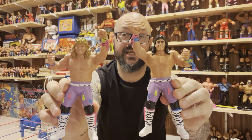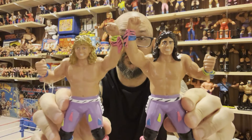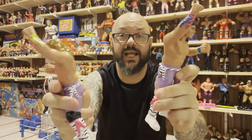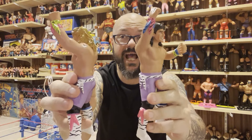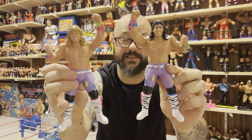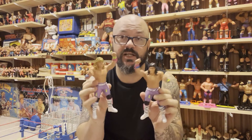The wait is over, folks — now introducing the latest tag team to your LJN roster: Shawn Michaels and Marty Jannetty, the Rockers! Ladies and gentlemen, the Rockers are LJN. And these are two of the most detailed figures that XOX has ever created.